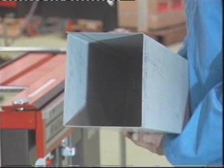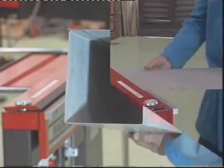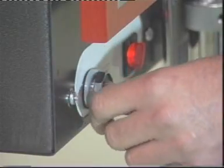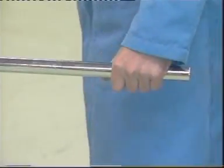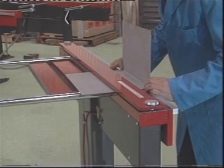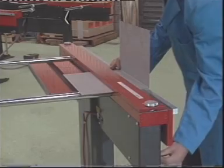Forming an ordinary bend is simplicity itself. The workpiece is inserted under the clamp bar. The start button is pressed to initiate clamping and the handle is pulled to form the bend at the desired angle. When the handle is returned, clamping is automatically released to allow repositioning for another bend.